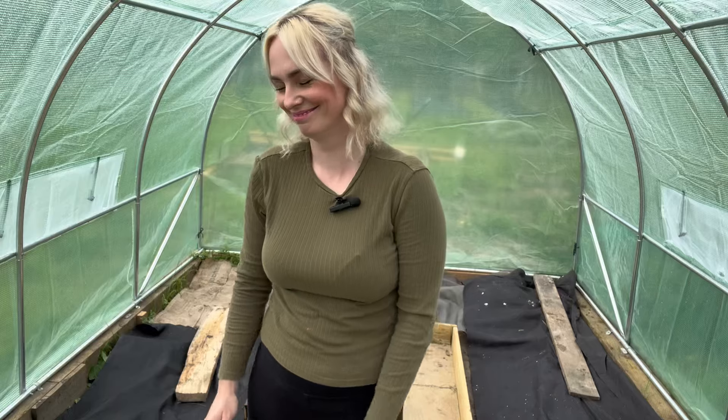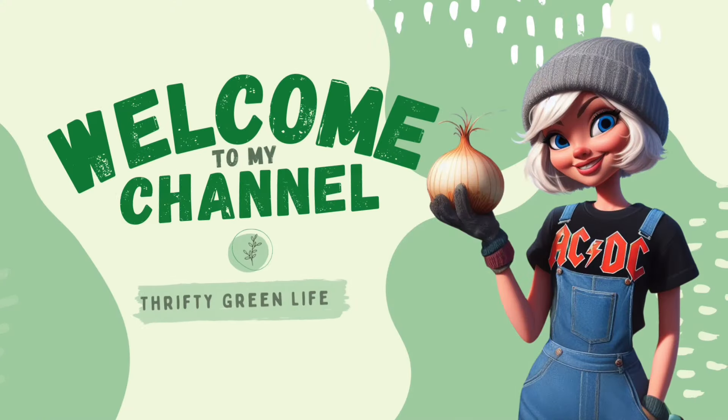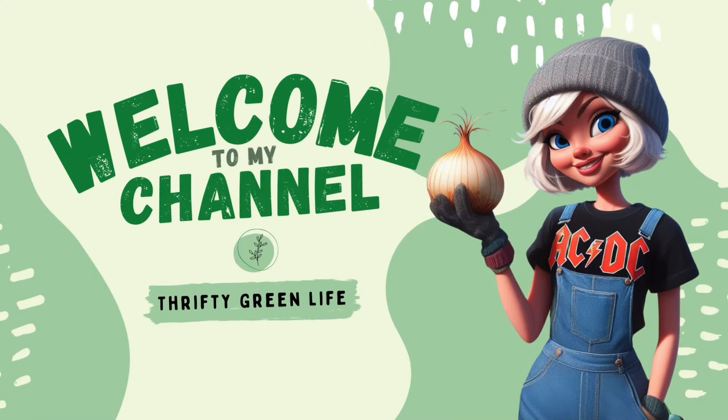Hurrah! We're saved! Oh my god, that's the worst one ever. How dare they not cut my grass.